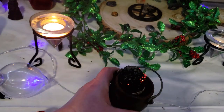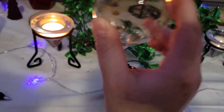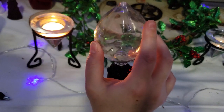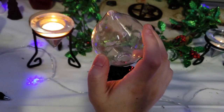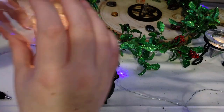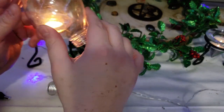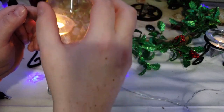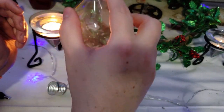We've got some cedar and the cauldron here, and we're going to cleanse the vessel. Let the smoke hopefully get into the vessel. We already let smoke go into the inside, so we're doing the outside too.